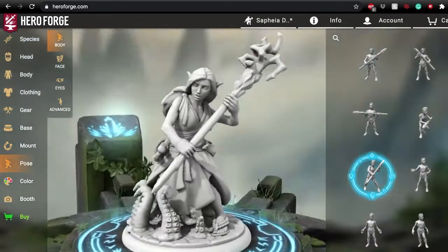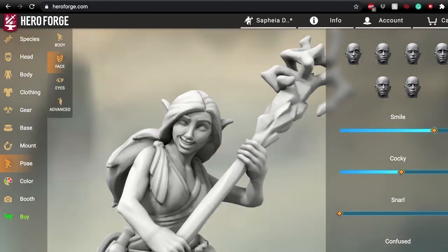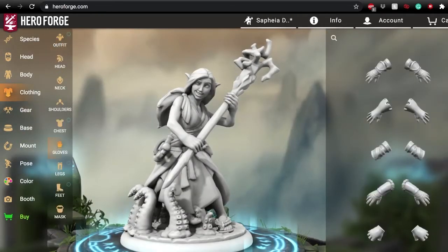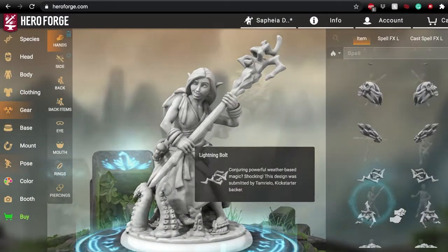The next thing we're going to look at is how to pose these figures. One of the things I really liked was giving her a more tense, heroic pose, like she was ready for some action.